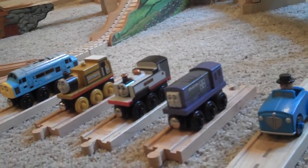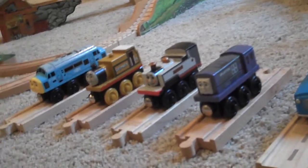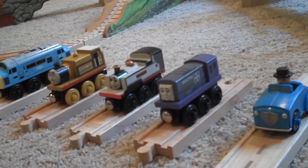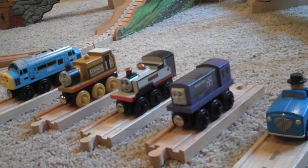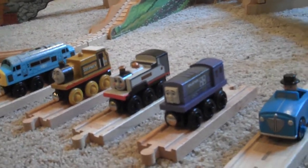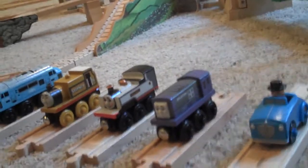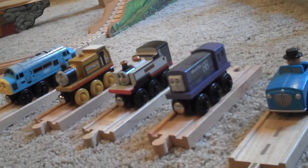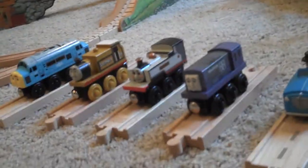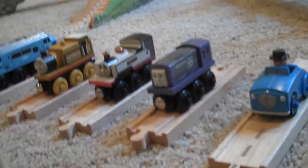Hello, it's Steve2014 again. Today I'm going to be showing you all the latest engines I've bought over the last, I don't know, five months. And yeah, I'm just going to be showing you all these pretty cool engines in one car.